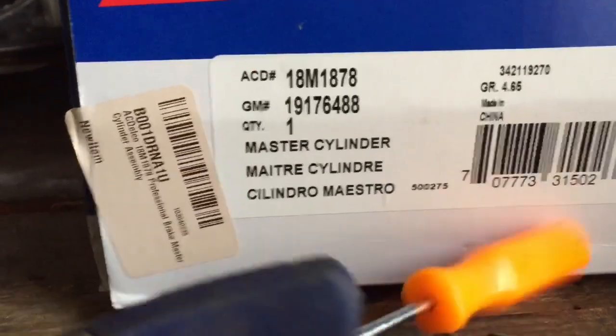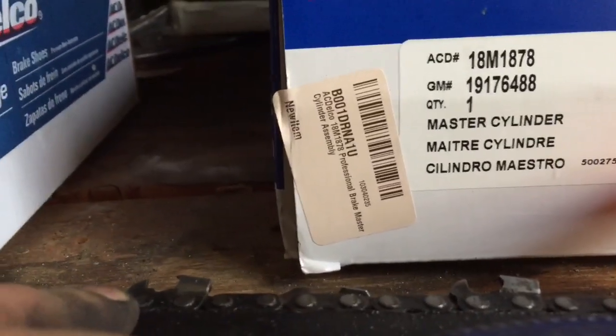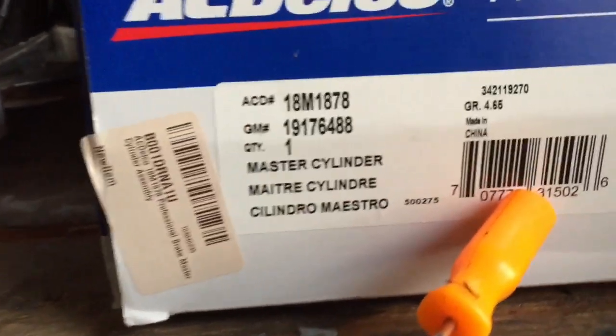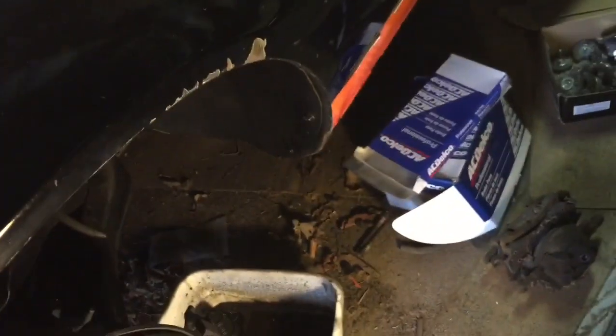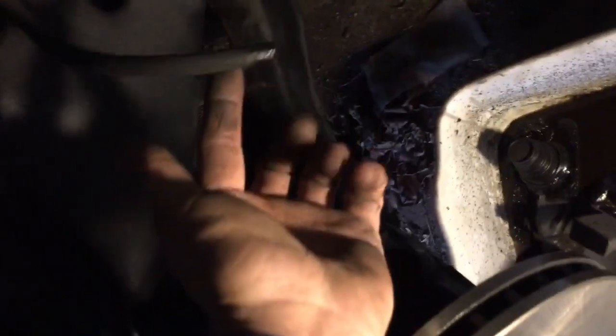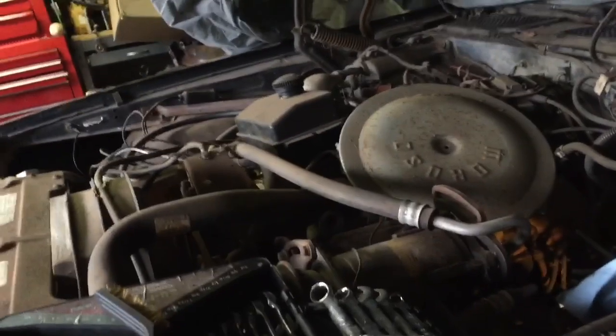It's all AC Delco parts but made in China, assembled in Mexico. Here's the master cylinder — it doesn't even say where it was made, it just says made in China. So I'm gonna lay out all my stuff. I'm probably just gonna take my air compressor and put some light air pressure in the lines to try to blow them out, then put the new flex lines on. Make sure when you blow out your lines you have them in something so you don't get brake fluid all over your fresh paint — it will eat it up.